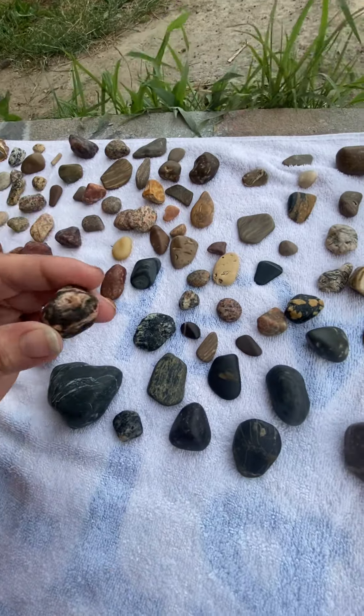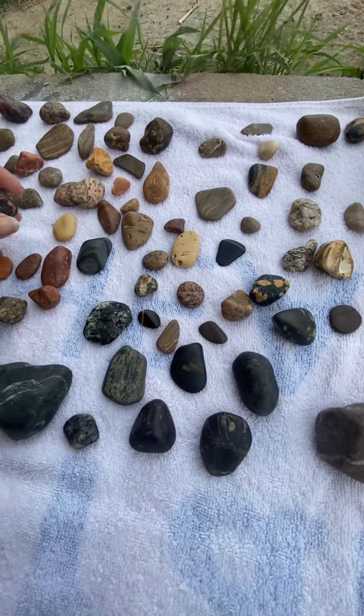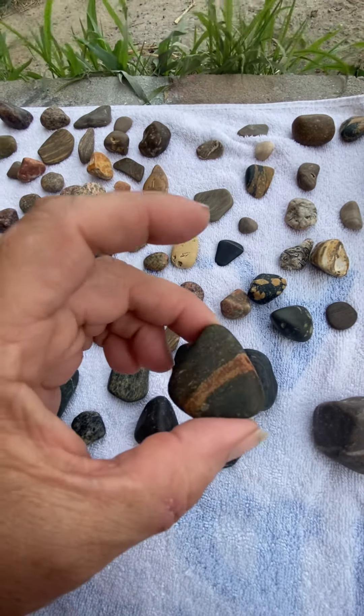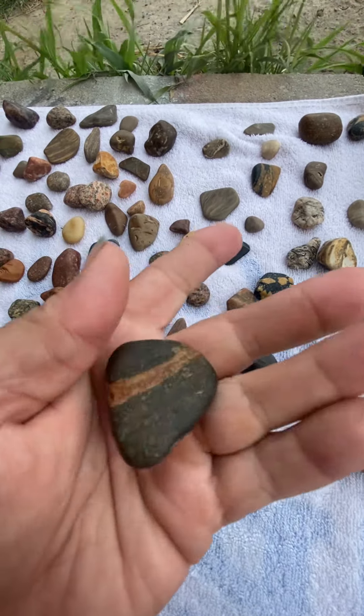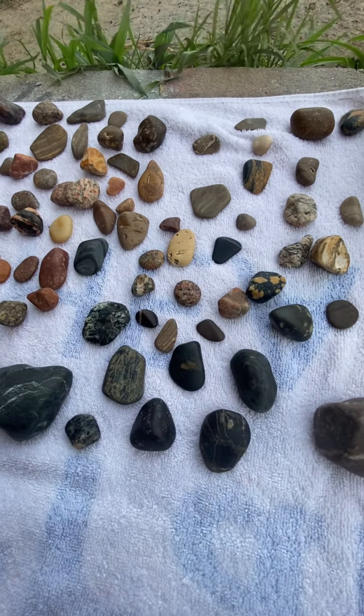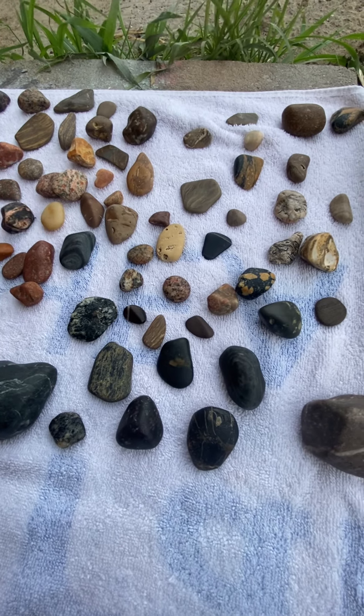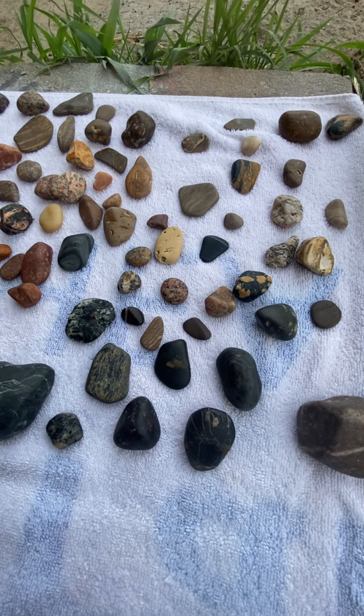So that's our first batch. It's been a month now — it took a whole month to do this, to get them to look this way, and I'm happy. I got some grit today too, so I've got my tumbler going with some new rocks and we'll see what comes out of that.